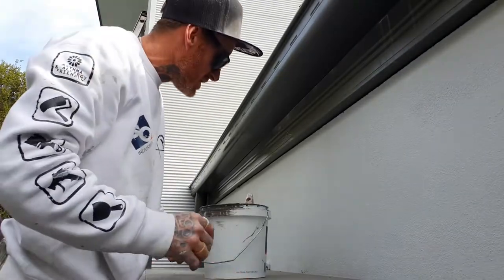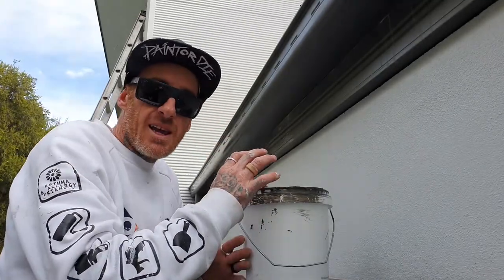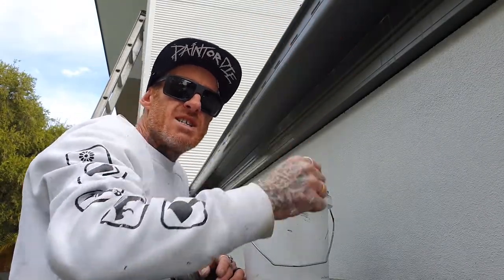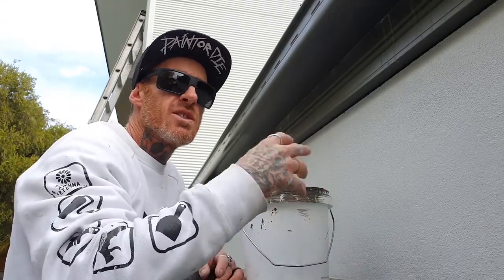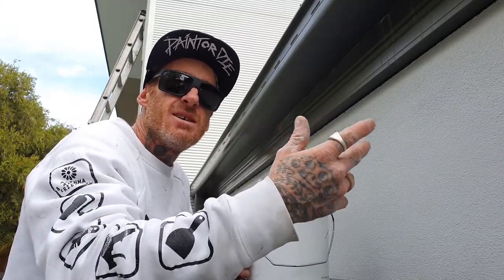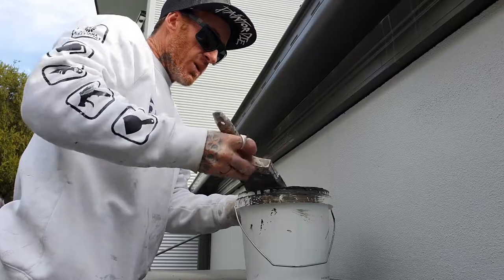Hello, this is Josh from Painting by Josh. I'm just going to give you a bit of a rundown on how I like to do my gutters with a pot and brush. Typically I don't like to brush gutters or fascias or anything like that, any colour bond, but sometimes it's not worth getting out a sprayer, or you could spend hours and hours taping up the areas for 10 minutes of brushing it in. So I'm going to show just the way I like to do it.